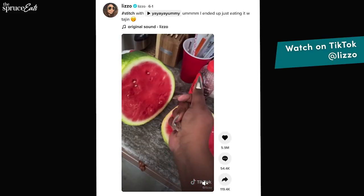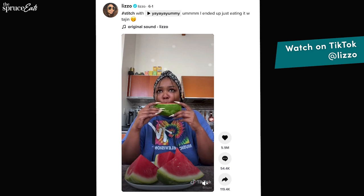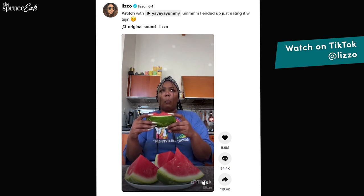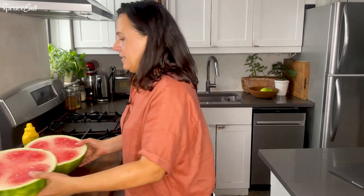The watermelon mustard TikTok challenge. I'm not afraid of it at all — what could be so bad about it? I'm going to just watch Lizzo do it because I could watch her have a facial reaction all day long. She somehow slices her watermelon by snapping. She just has so many emotions in a row on her face — she's not sure, she thinks it's gross, she thinks it's good, she goes back in for more. That's fantastic. Let's do it.